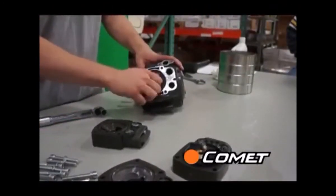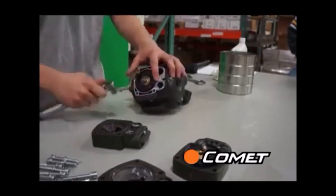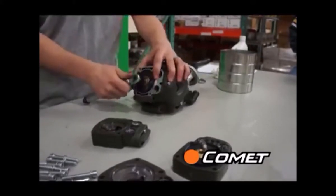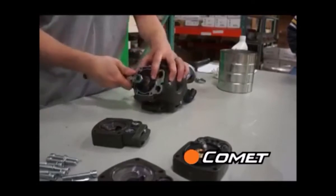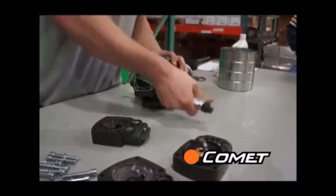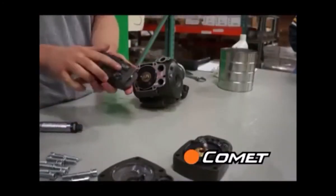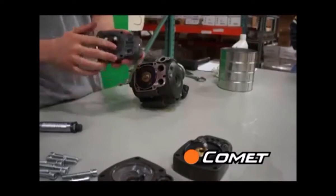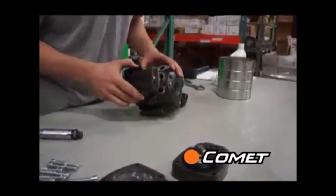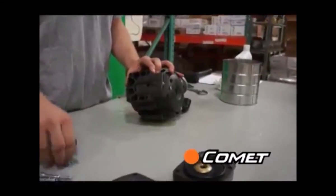Once the sleeve is in, replace the diaphragm, the disc with the cup shaped down, and the bolt using a torque wrench. Torque specs can be found at www.cometpumpusa.com. Once the diaphragm is in place and set inside the crankcase, put the pump head back on, paying attention to the tab on the bottom of the head. Do this for all three pump heads and then replace the oil drain plug.